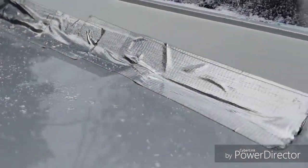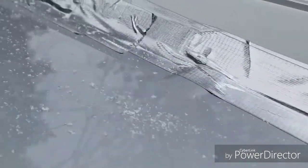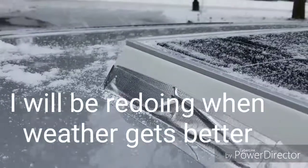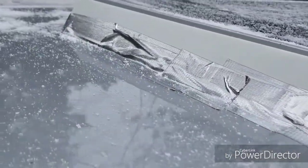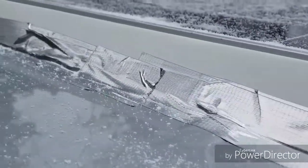Before it gets too much snow on it, I want to show you my horrible duct tape job. But it did help on the wind — all that flapping that was going on. So it's pretty quiet now.